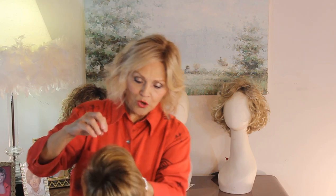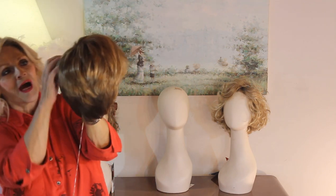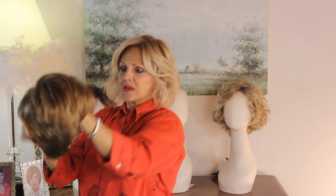Her color is called Tobacco Rooted. That's a 12, 26, and 27. So your 27 is a little bit of a strawberry blonde, and then you get your 12, which is that lighter brown, and then you get the 26, which has some gold in it.